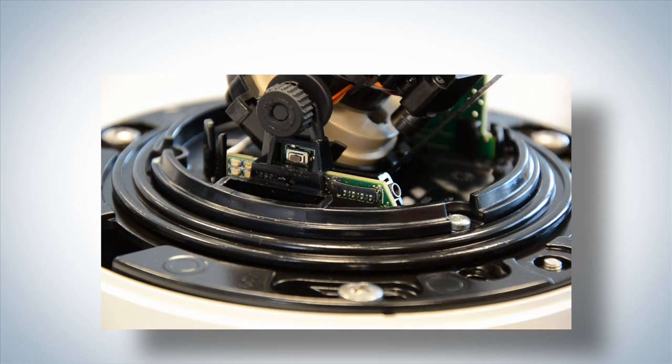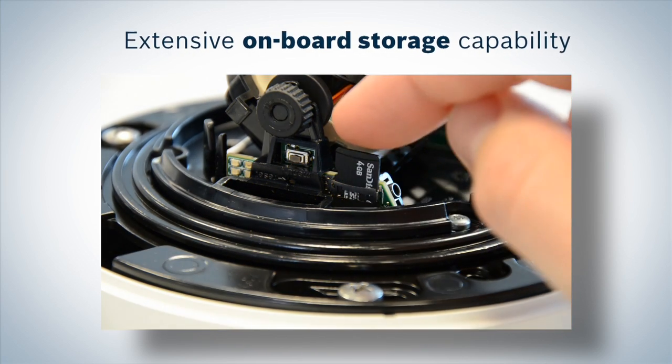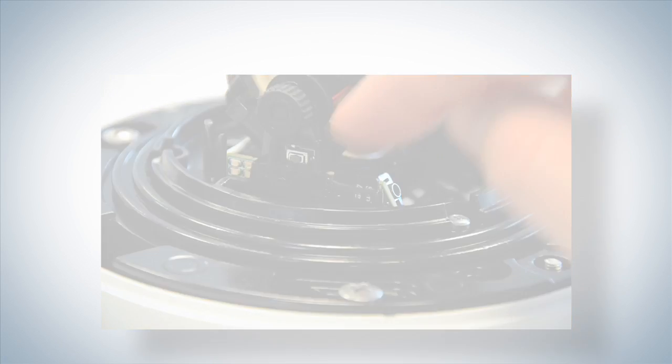The Flexidome HD VR has a local microSD card slot for local recording and can take cards of up to 2TB.